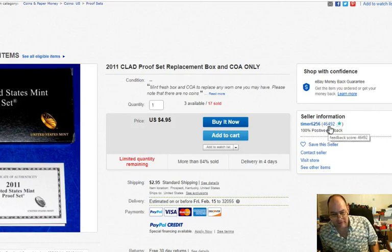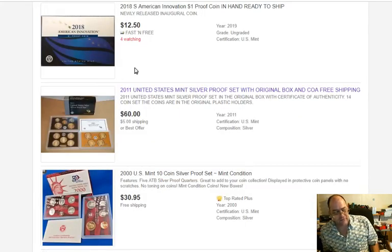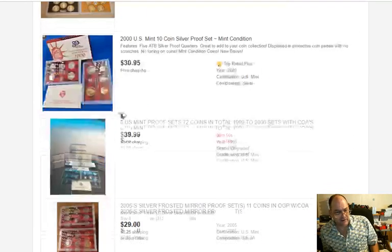Especially when they've got 46,000 sales recorded. Don't fall for this one — it's a hustle, that's all it is. You can find some good coins on here, but sellers like that give the entire website a bad name.